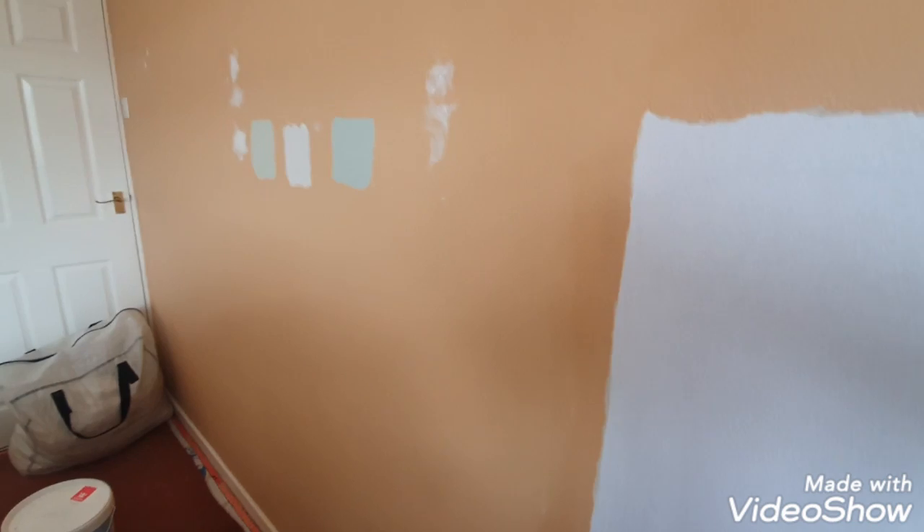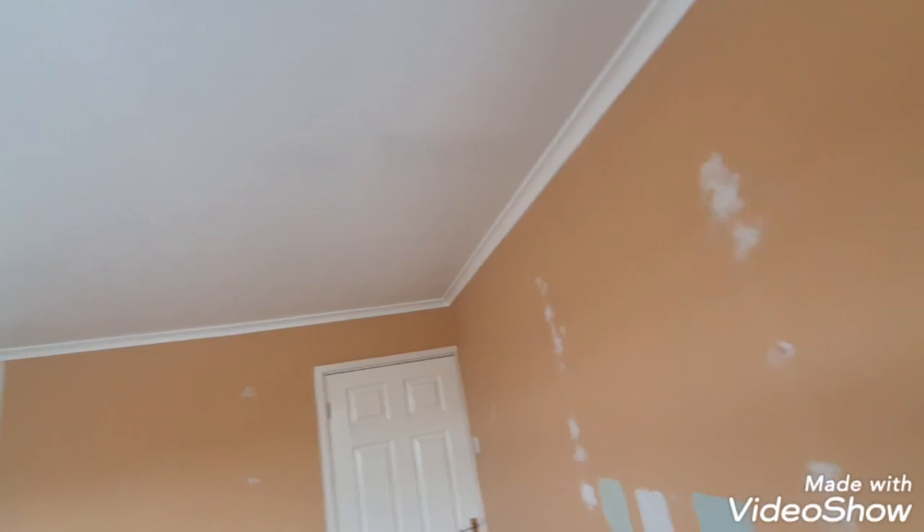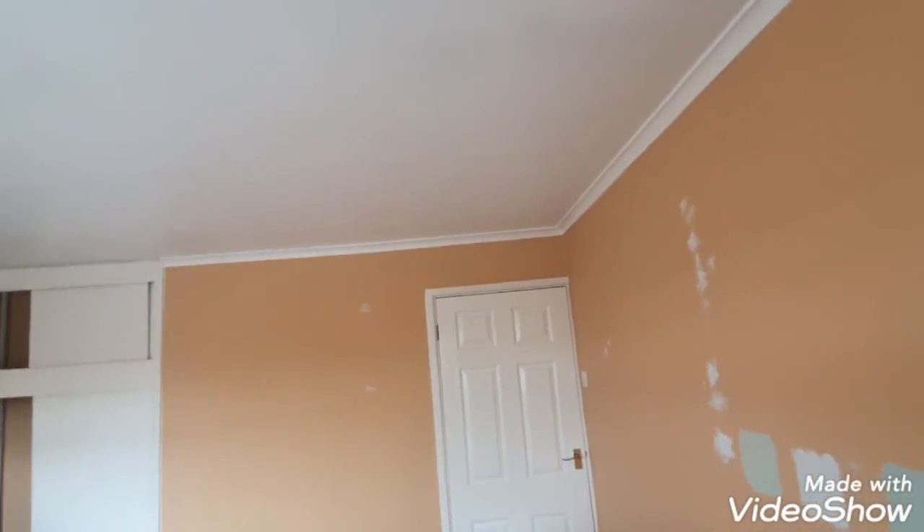Hi, this is Daniel Nugent, painter and decorator. Today in this quick video I just want to show you how to achieve a nice white, clean, sharp line underneath coving. I'm starting to prep this room up — I've papered this little corner over there, ripped something out, so I'm doing all my filling.